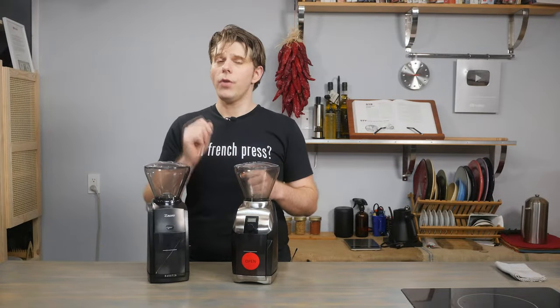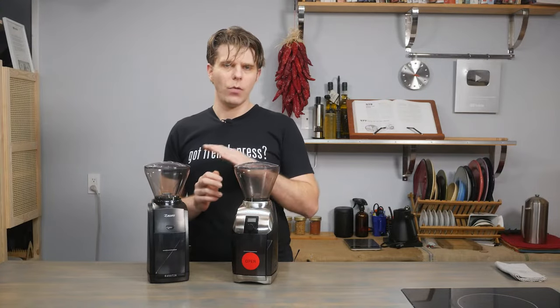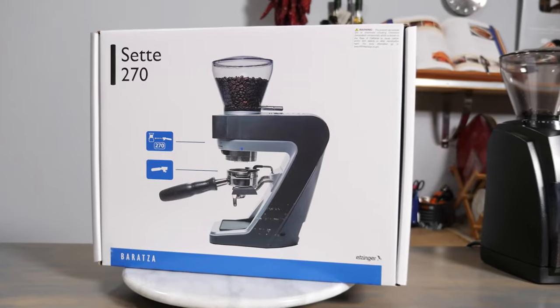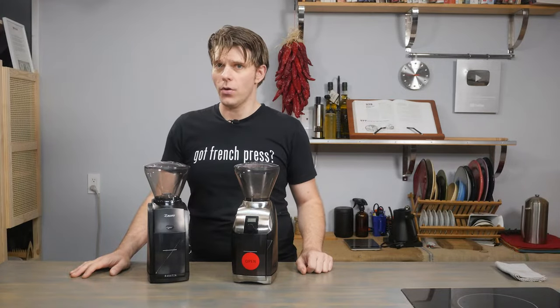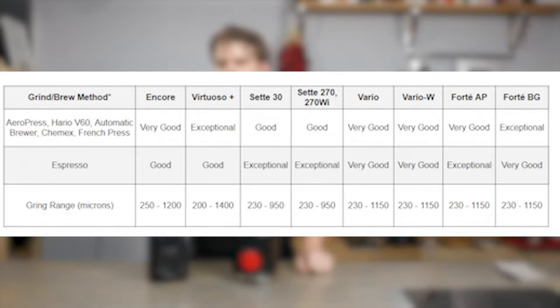The burrs between both grinders are the same size and made of the same material — 40 millimeters each, both stainless steel. One important note: if you're specifically looking to grind espresso and get a really fine espresso grind, I would consider jumping to the Barrazza Seta grinder. Both of these are great all-around grinders, ranging from espresso to French press. However, the Encore grinds between 250 to 1,200 microns, while the Virtuoso Plus grinds from 200 to 1,400 microns.